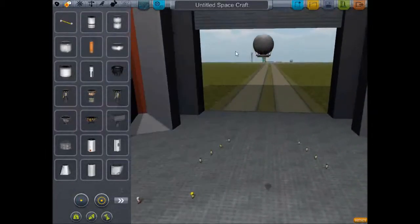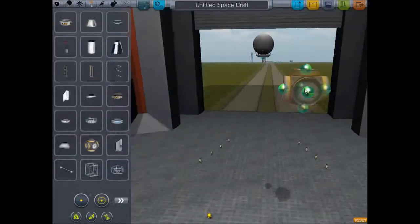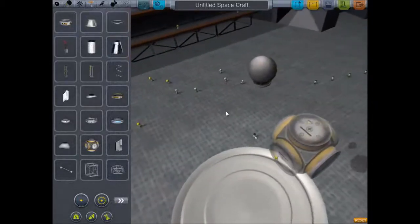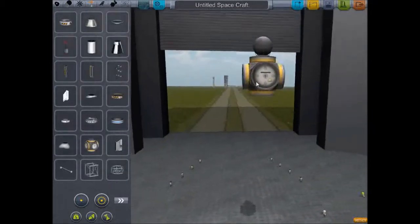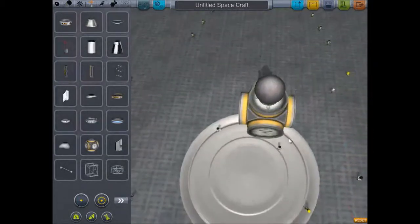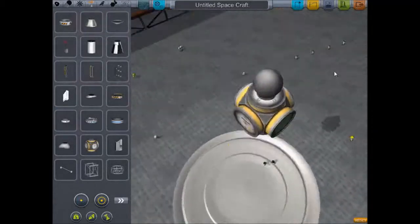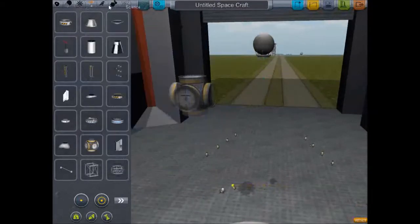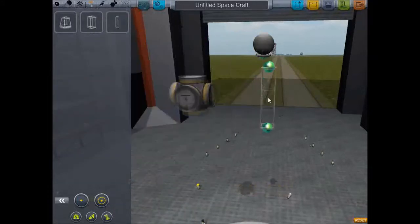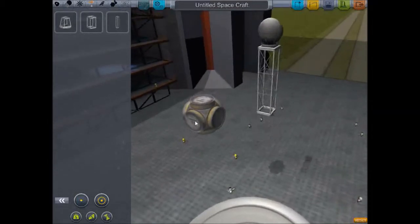Now, what I want to do is — I'm not going to stick a docking node directly beneath this, because this needs power, and if I put a bunch of batteries around it there won't be much room for the power source. So what I'm going to do is put these girders on here just to give it a little bit of structure.